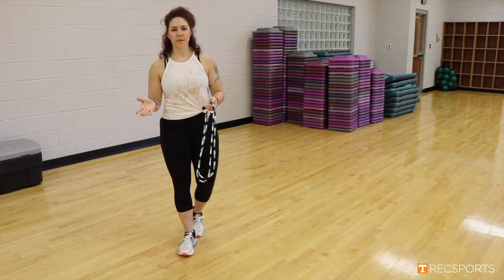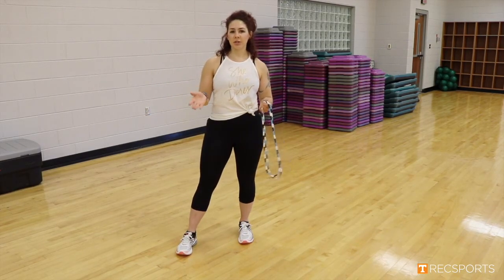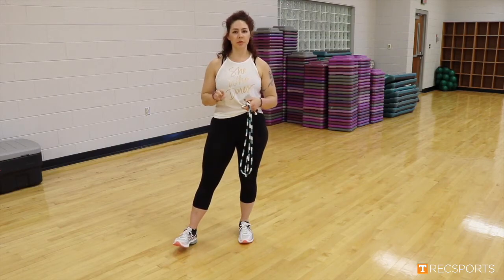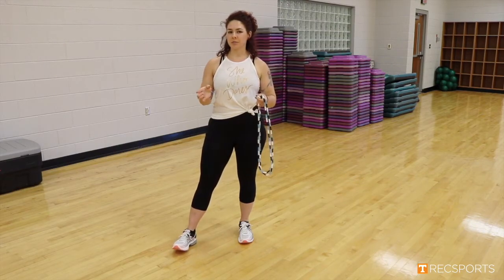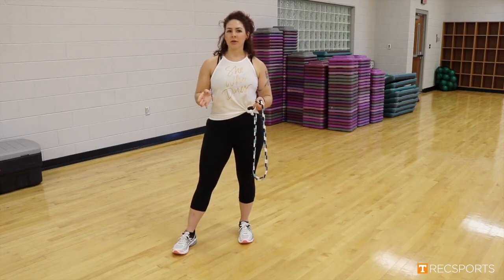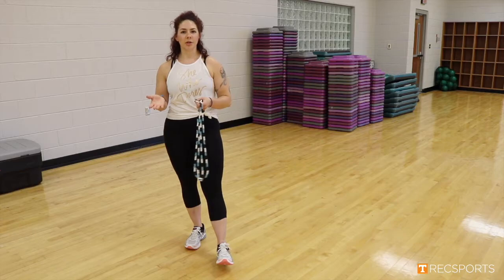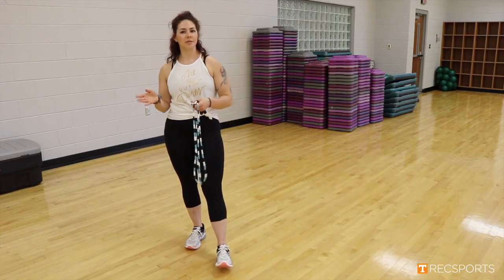So those are our five exercises. Each exercise is performed for one minute and we're going to do it for a total of three rounds, creating that 15-minute jump rope workout. My name is Hannah Mingy and thank you for tuning in to our Wellness Wednesday. I will see you guys next week.